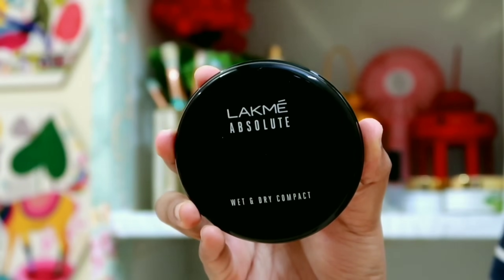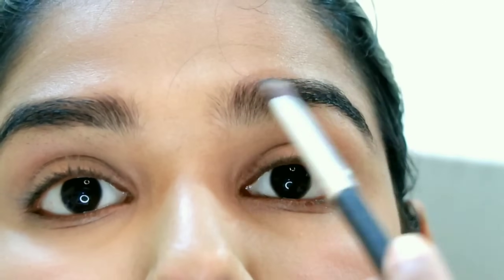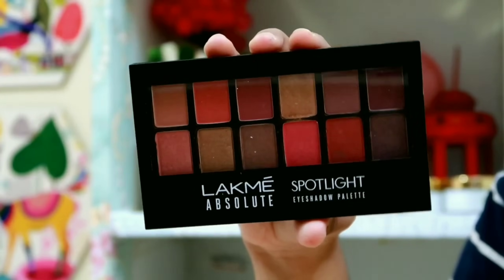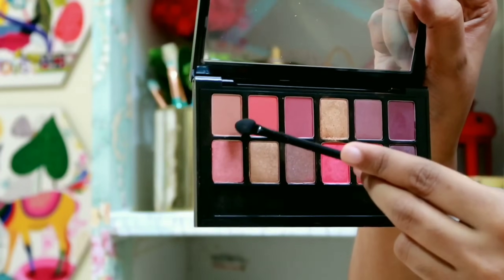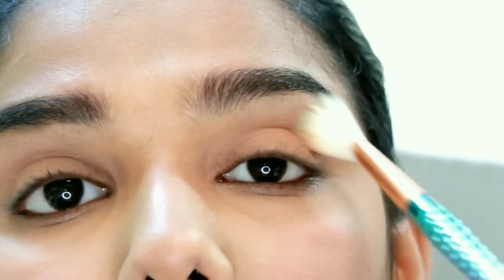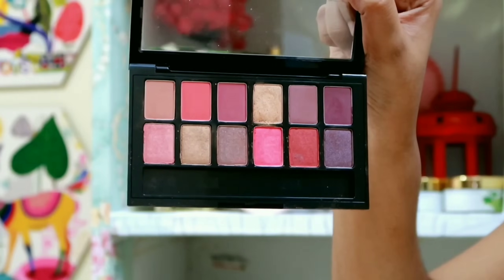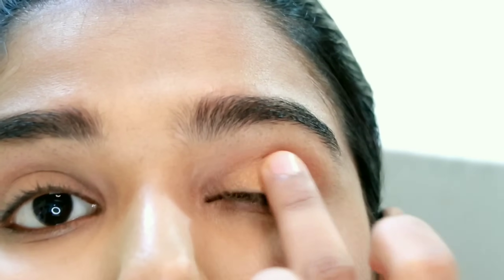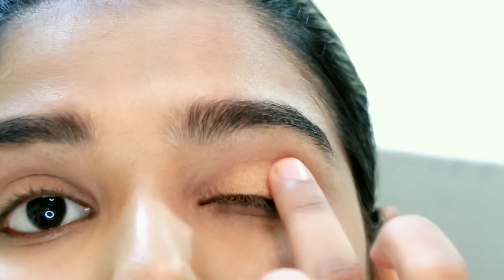I will set the eyelids before the eyeshadow. If you have a base, it will be easy to blend. I use matte black eyeshadow for the eyebrows. I have the Lakme Absolute Spotlight palette. This shade is easy to blend — it is a neutral color. Next, I will apply the golden tint shade on the eyelids. It will look good on everyone.